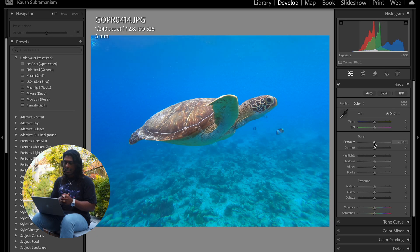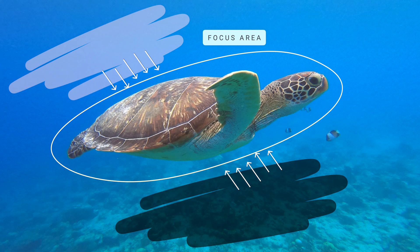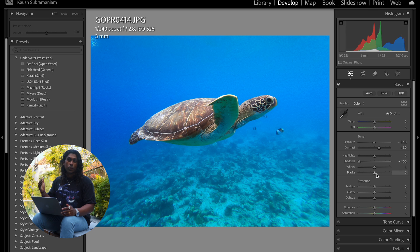The first thing I want to do is bring down the exposure and bring up the contrast. When you have an image like this where the subject is in the middle of the frame, you really want to draw the viewer's eye to the subject and make it the standout point — increasing the contrast a little bit helps with that. After that we're going to bring down the shadows all the way and also bring down the blacks just a touch. I want to go with a darker edit, especially with the blues in the background, just to make the lighter colors on the turtle stand out. That's it for the basic controls tab for now — we can always come back and fine-tune later.